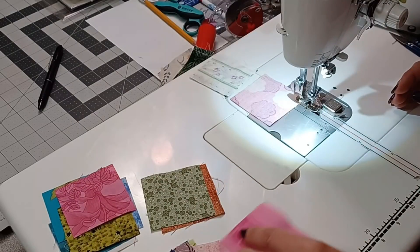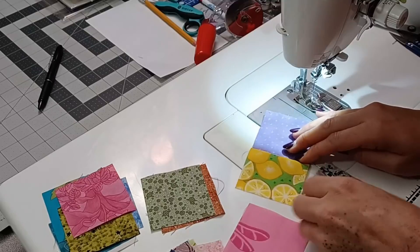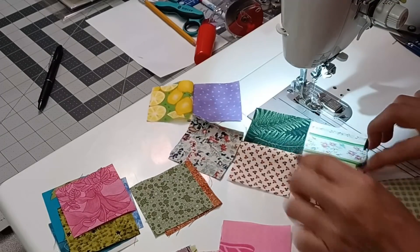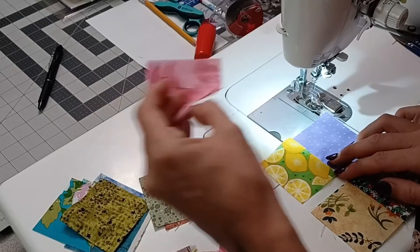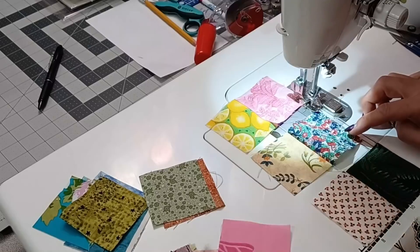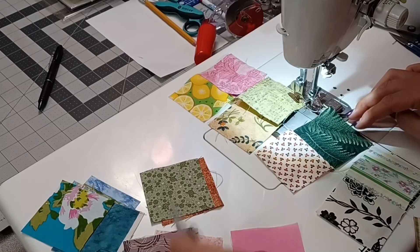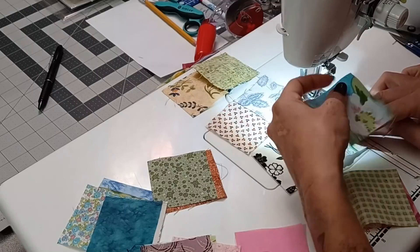Now that I have five in there, I'm going to break the thread and come to the top. I'm going to do my normal pressing — I'll just go left, right, left, right, left all the way down, just like this. If you wanted to chain piece a bunch more, I'd say go ahead and do it, just keep putting them together in sets of twos. I'm going to take another piece of a totally different color, because there are 25 different colors in this one, and put it right sides together. Run it through, grab another piece.